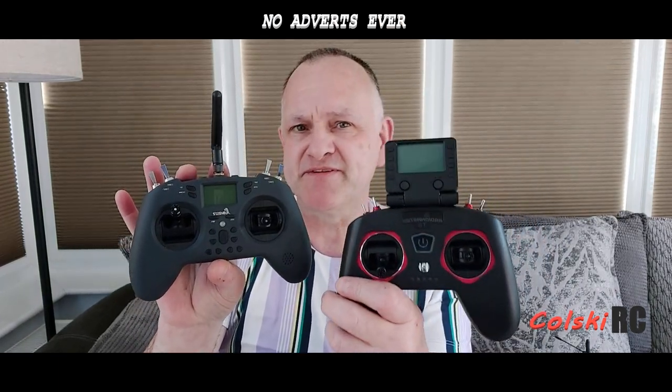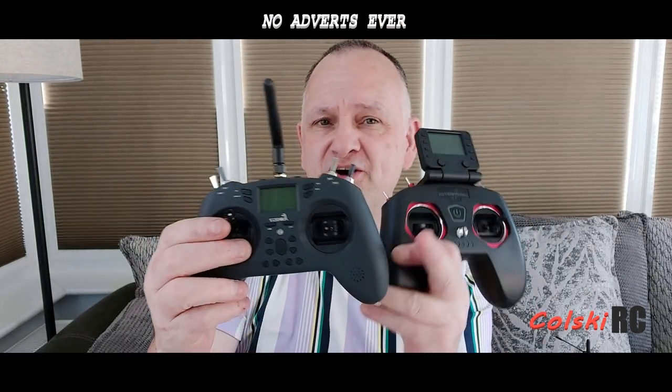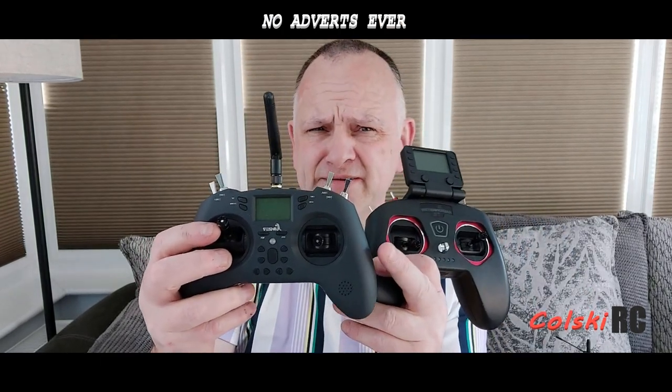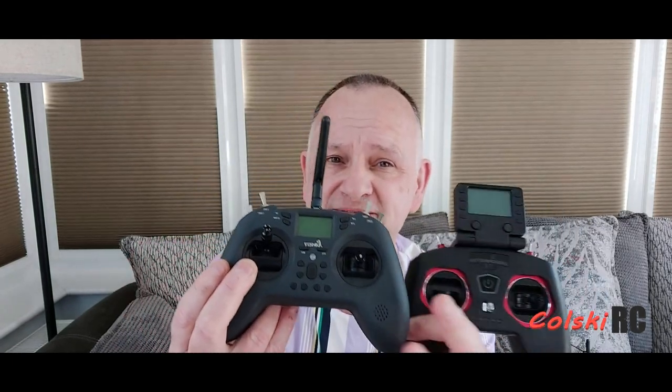The big differences are as follows. This one is full multi-protocol, although you can buy it with a single 2250 chip, which is what this has got. This one is not available full multi-protocol. If you want to go full multi-protocol you need this one. If you're wanting to fly FrSky etc., you need this one. Anything else, well the decision's already made for you.